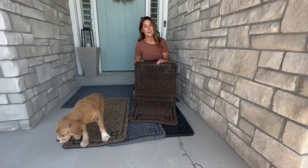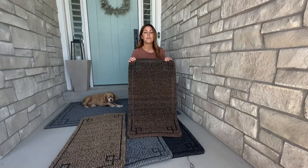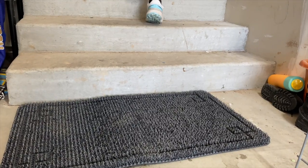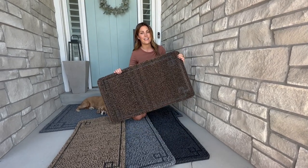These mats retail for $35, but because we want you to have one at every entrance of your home, we are doing a crazy deal — two for $40. They are perfect to put in your garage, the back door, the front door, with your RV, any place. It's going to help stop dirt from entering and is going to be a big time saver while cleaning.